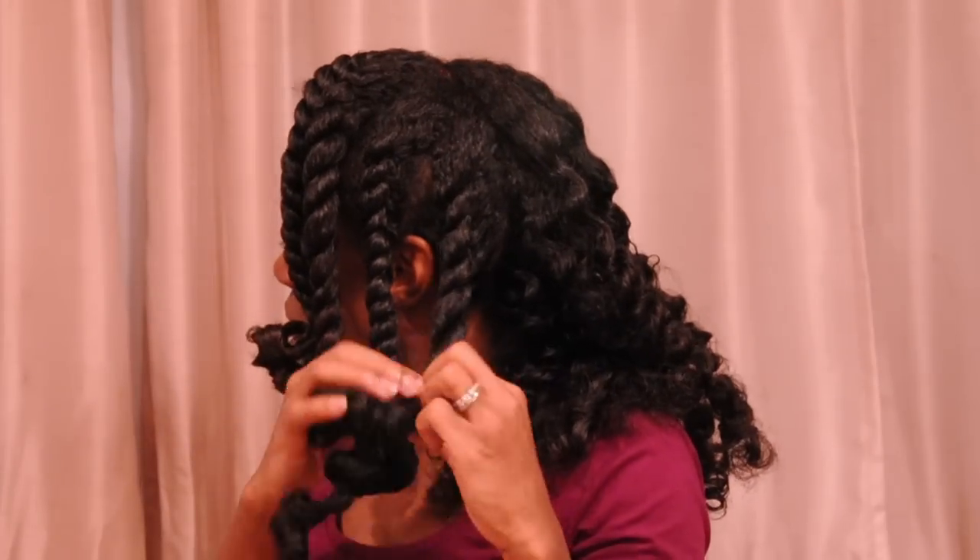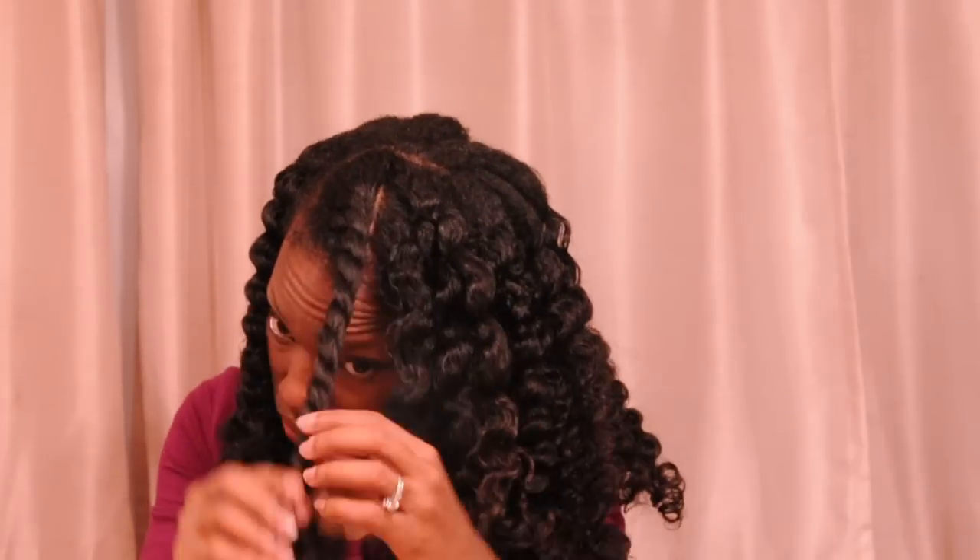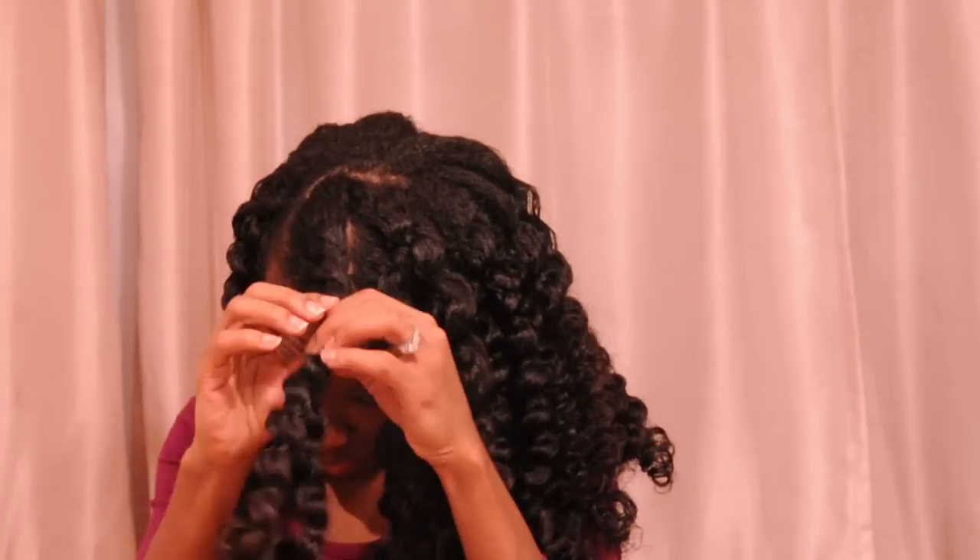But I think the results are actually really cute. I shake them out a little bit, add some more olive oil, and flip the very top to give it a little bit of body.